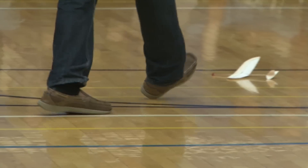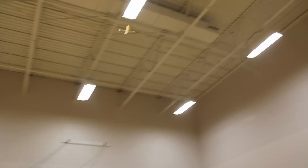Three, two, one, launch! If your wing isn't perfectly smooth then you get bad flights.